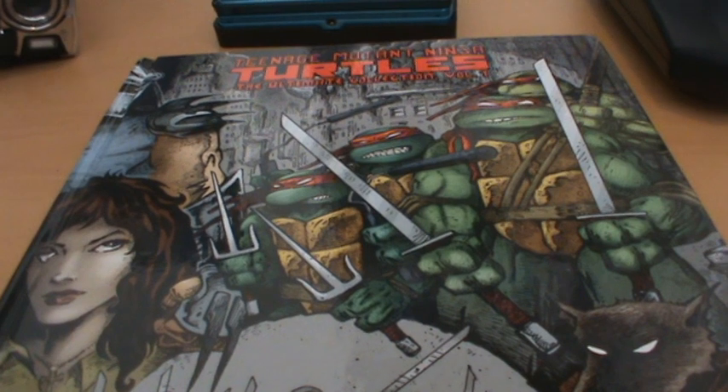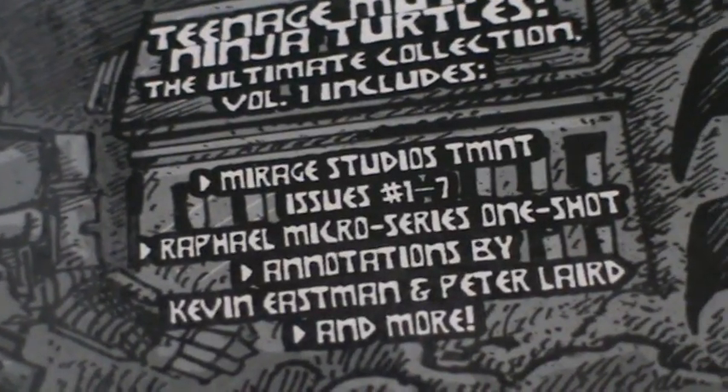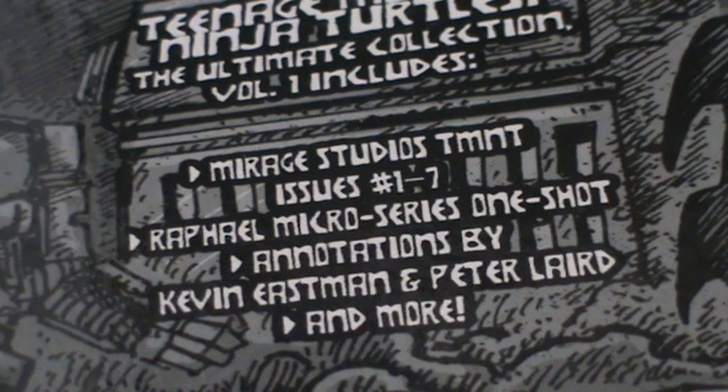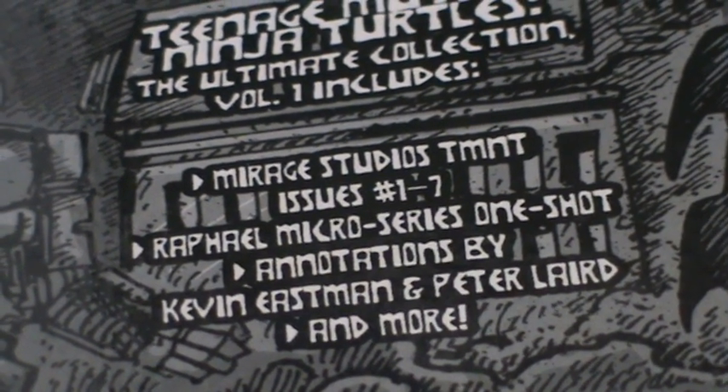This book contains issues 1 to 7, and it also contains the Raphael Micro Series One Shot, which is the introduction of Casey Jones. It also contains annotations by Kevin Eastman and Peter Laird, which come at the end of each issue.